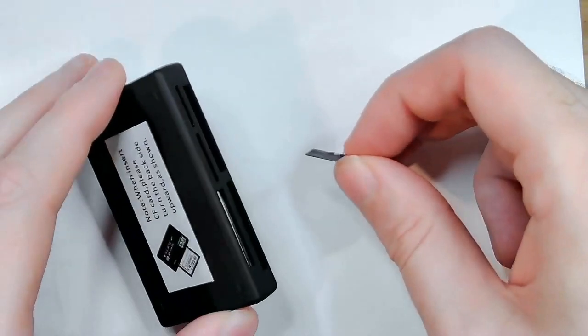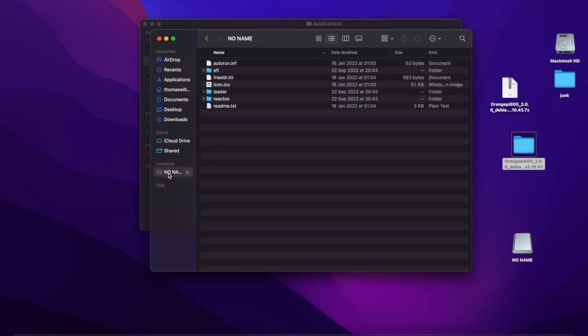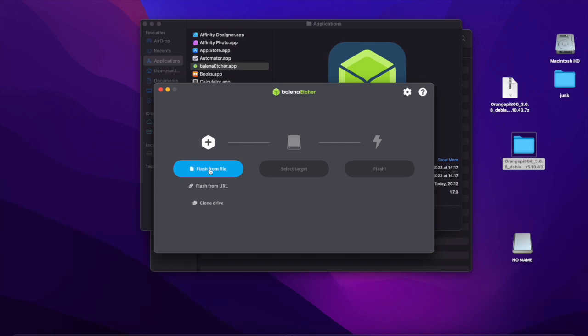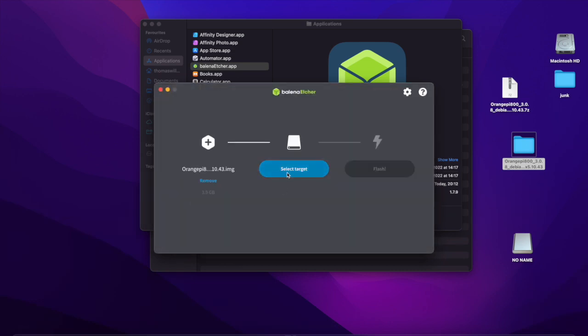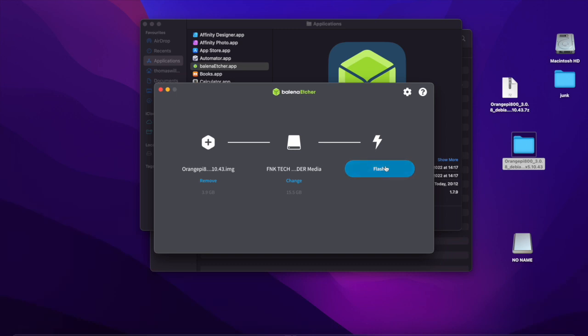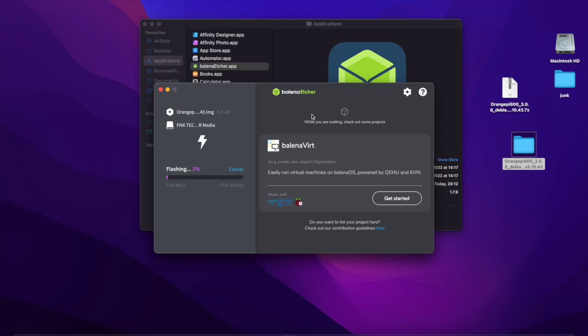Now I'm going to put a micro SD card into my card reader. We're going to use a program called Balena Etcher — we've used it before and you can get it for Mac, PC, and Linux. We're going to flash from a file, selecting that .img file, then select the target — in this case the card reader — and now we're going to flash. It's asking for privileges because I'm on a Mac, so I'll put my password in. That's now starting to flash and won't take too long. It'll also do a checksum verification check, and that should flash the Orange Pi OS via Debian Linux to the SD card.